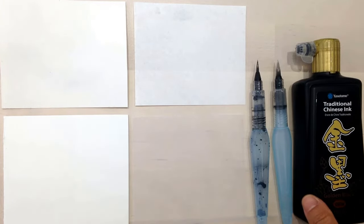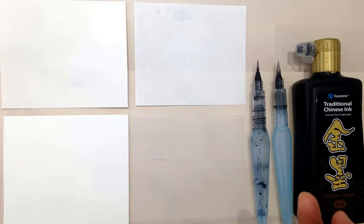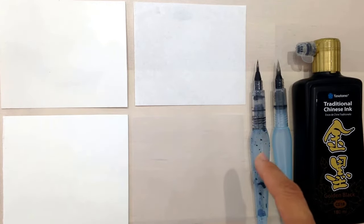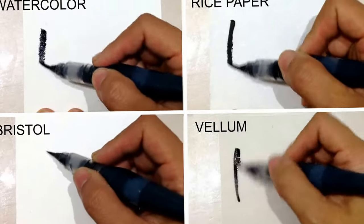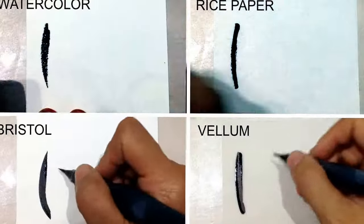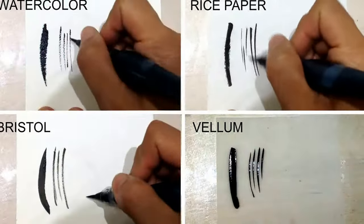I initially wanted to pour this ink into the water brush, but it got really clogged and it wouldn't come out. So I ended up dipping this into a plate of this ink. So we're starting out with wet-on-dry technique, which is where you're applying the ink directly onto a dry piece of paper.